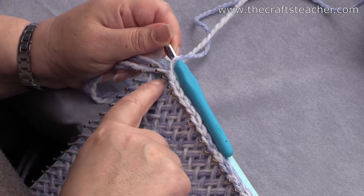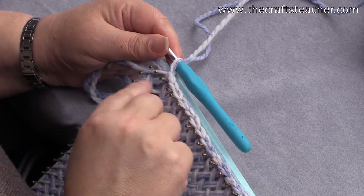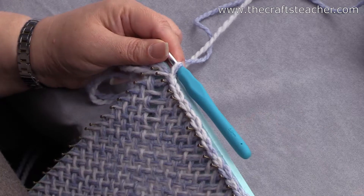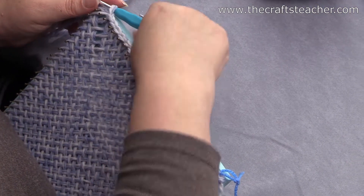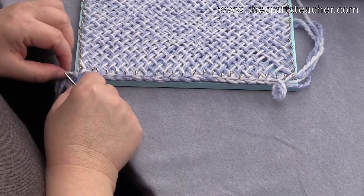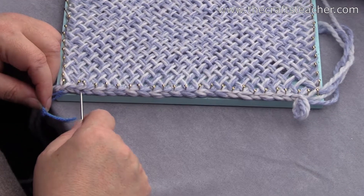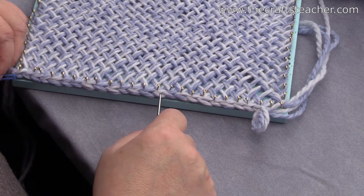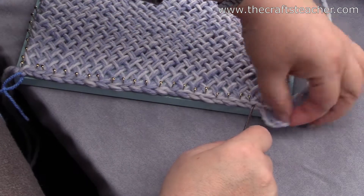I've reached corner B. I've done a slip stitch around the second to last nail here, so I've done slip stitches around 23 nails. You can check that by counting the stitches on the side — starting from number 1 where the marker is, all the way to 23.